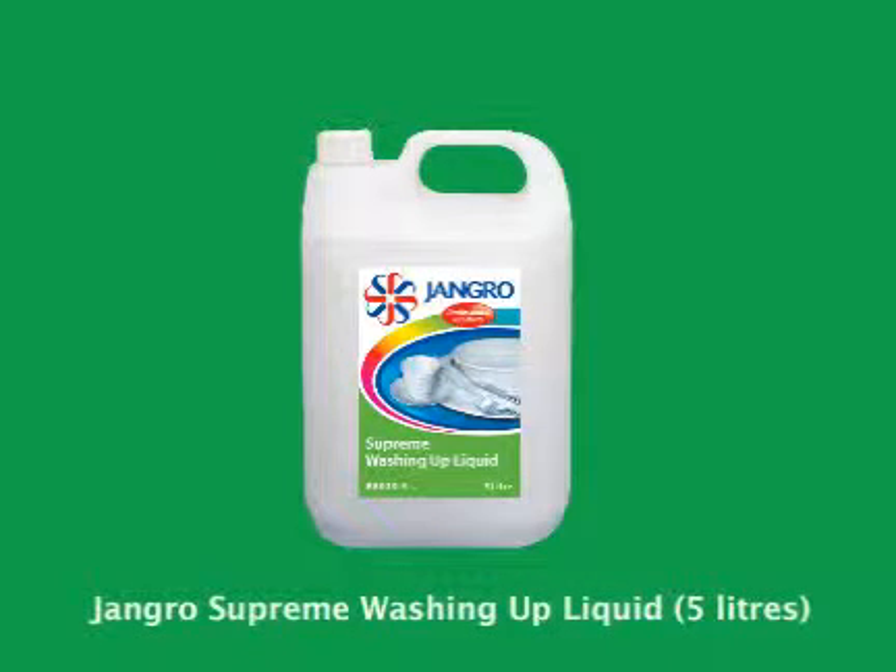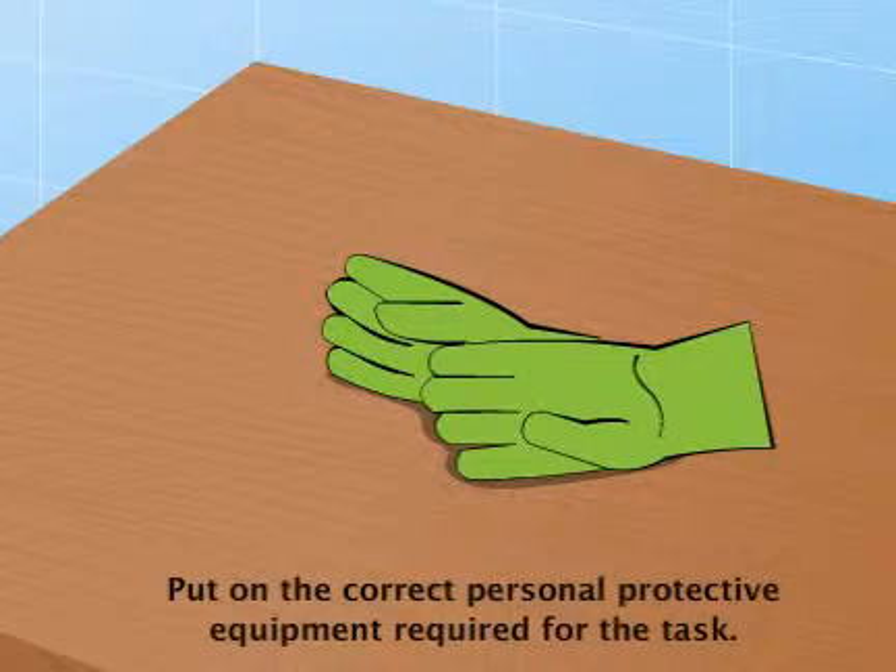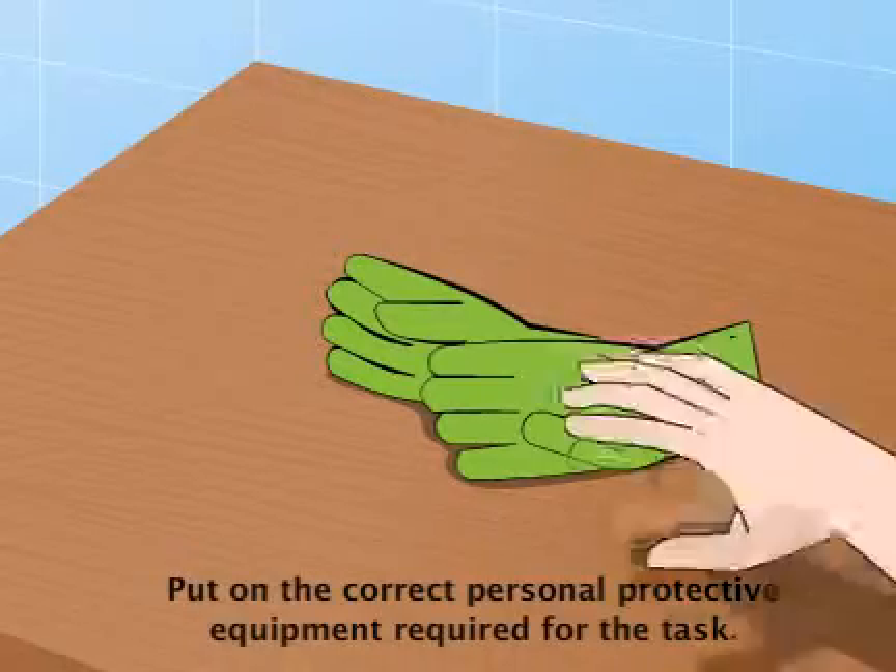Using the Jangro Supreme Washing Up Liquid 5 litre. Before beginning any sort of cleaning, ensure that you put on the correct personal protective equipment required for the task.